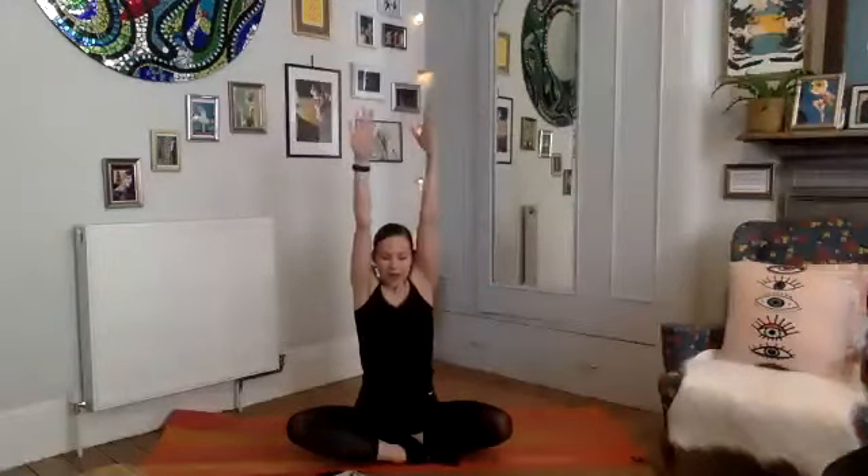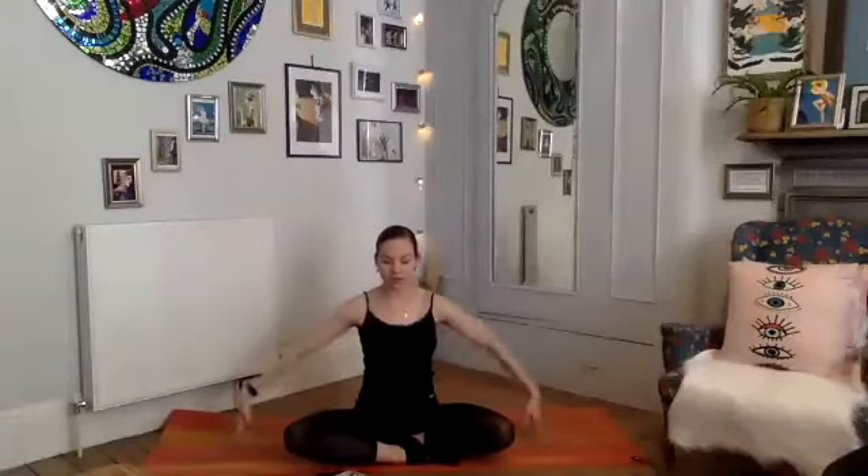Deep breath in, reach up, draw the shoulders up, take a nice stretch through the back. Exhale pressing down — this time bring the hands all the way down to the mat. Two more times: deep breath in, draw those shoulders right up, exhale pressing down strong through the arms. One more time, deep breath in, draw the arms up, exhale press down, tension through the arms and the fingers.